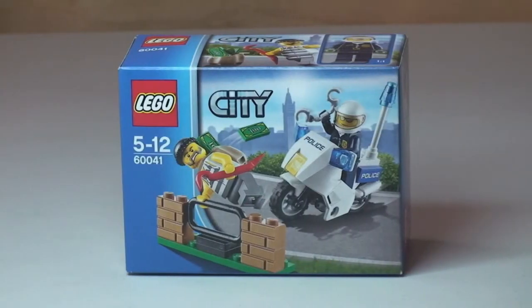Hello YouTube viewers and Lego fans, and welcome to this unbox, build and review for this little Lego City set. This is the Crook Pursuit set, number 60041. This is for ages five to twelve, comes with a small piece count of 38, and it retails here in the UK for four pounds and ninety-nine pence from the Lego store or the Lego store online.